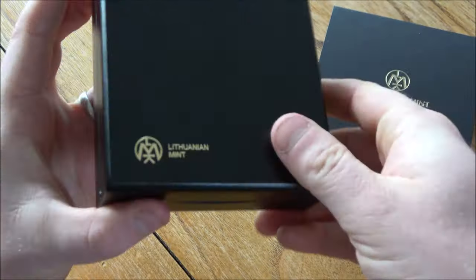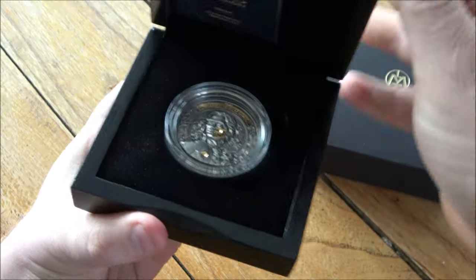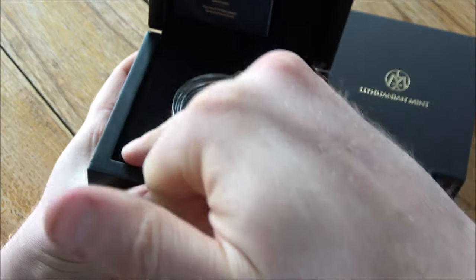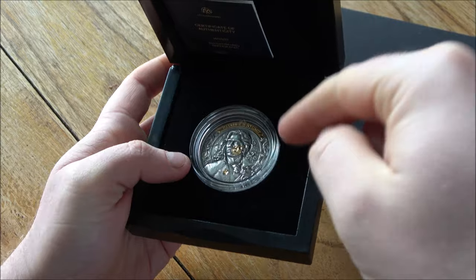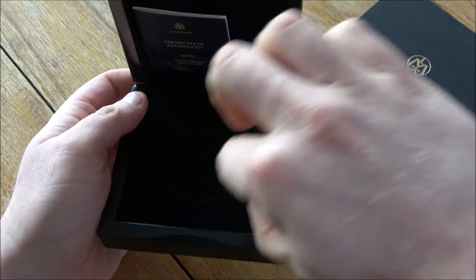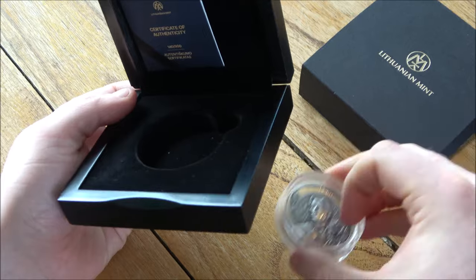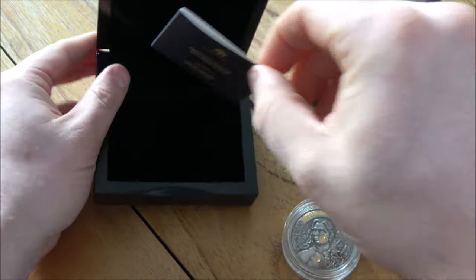The box itself is very nice and well made — it has a lovely felt bottom, feels great, opens and shuts nicely. It's got a really nice inside felt as well, so it looks fantastic to house the coin. The coin is sunk deep in there; my only criticism is that it's a little tough to get out. A small ribbon underneath to lift the coin out would be a great addition.